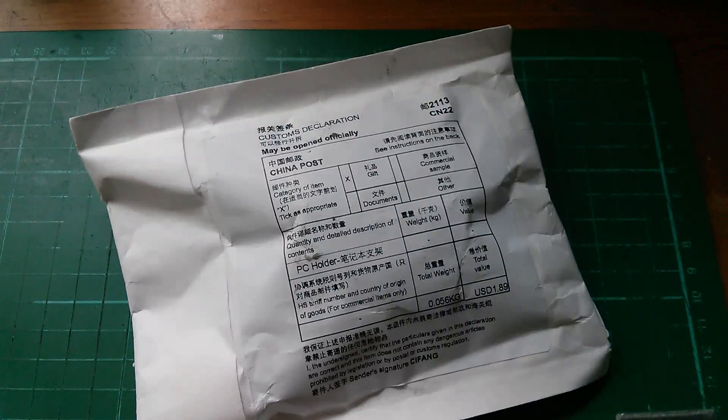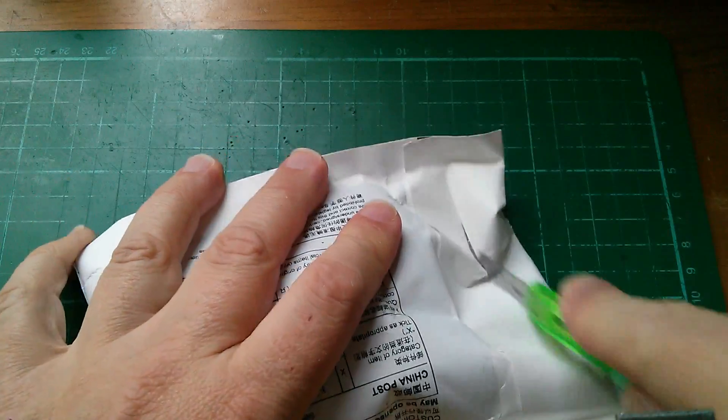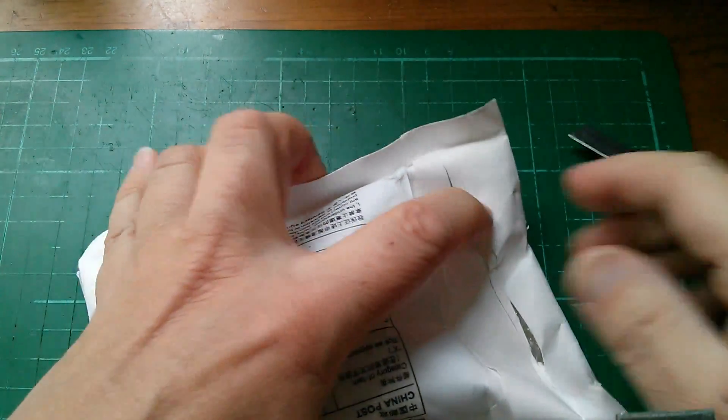Afternoon all, and I've got a couple of items of post here, so it's post bag time. And this one is a PC holder — I haven't ordered one of those, so let's see what it really is.